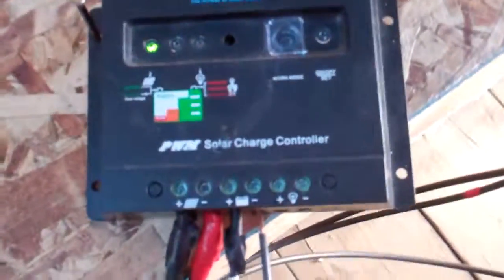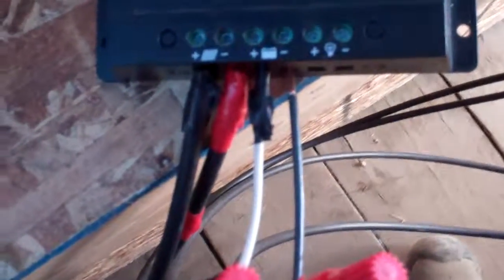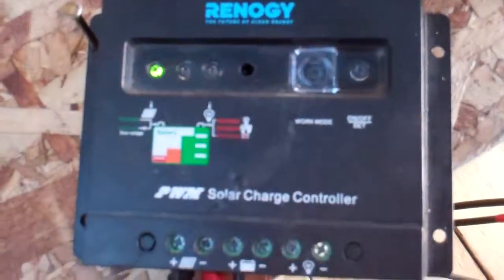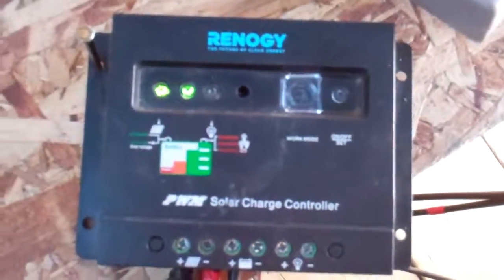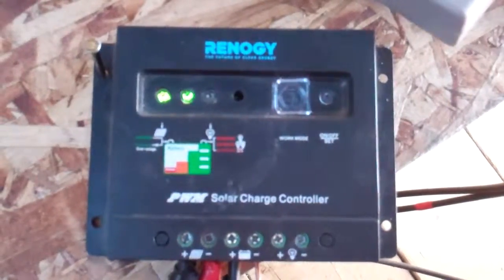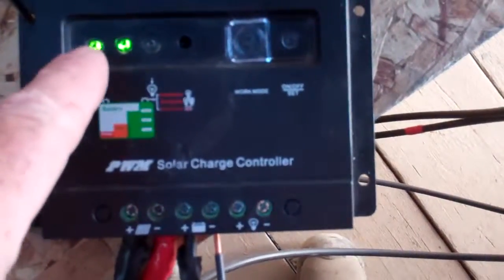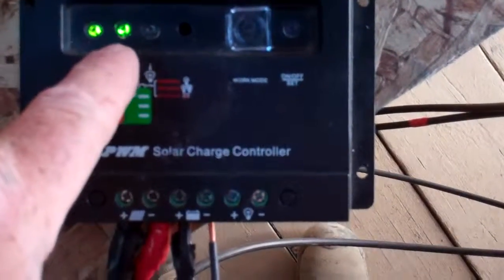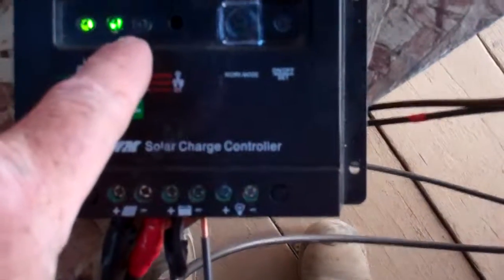Solar panel cables come in here and this is an older PWM solar charge controller. This is just my test environment to make sure I get practice, know what I'm doing. This green light means it is charging.